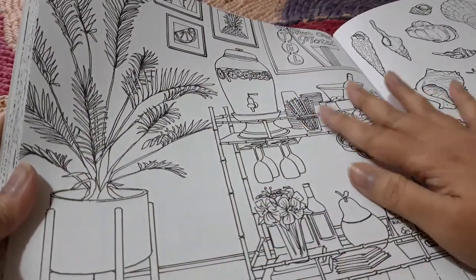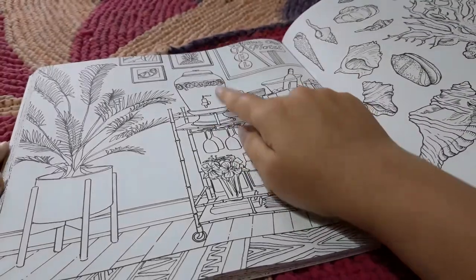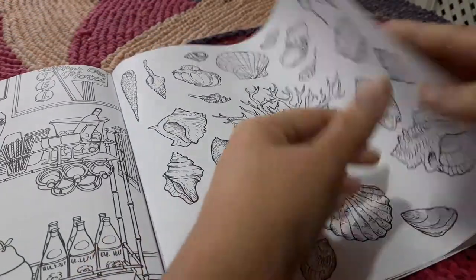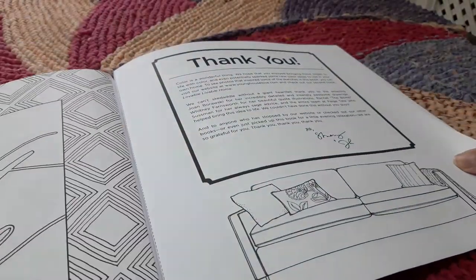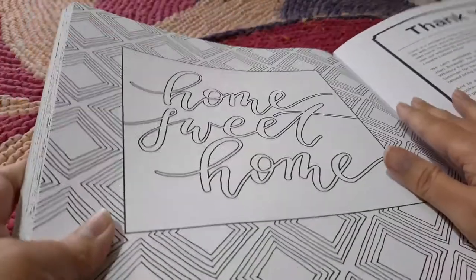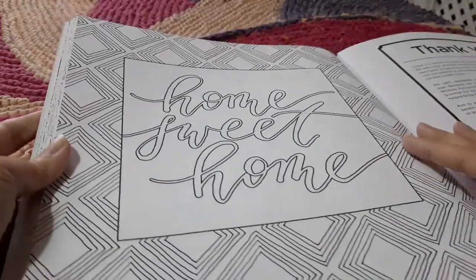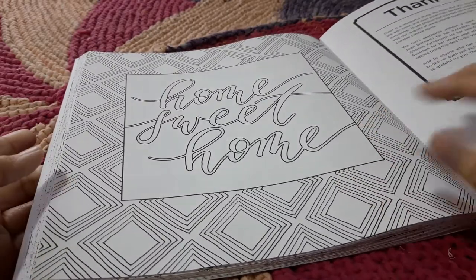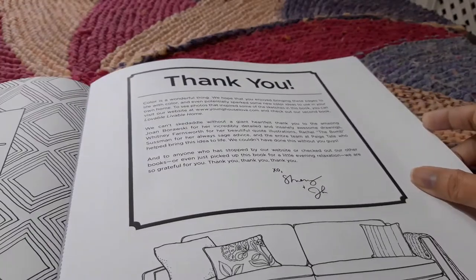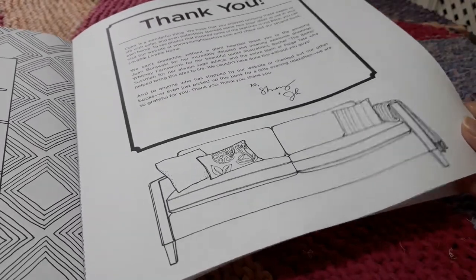This looks like a bar — more like a temporary bar or trolley with some drinks and glasses. Home sweet home — yes, it was a nice home! If it's a single home it's a very big one with a lot of rooms, nicely done. I like this pattern — I'll probably enjoy coloring it and feel more relaxed than worried. Then there's a thank you note from the illustrator and writer. A plain sofa on the next page — let's see if I can color it and bring some more textures to it.